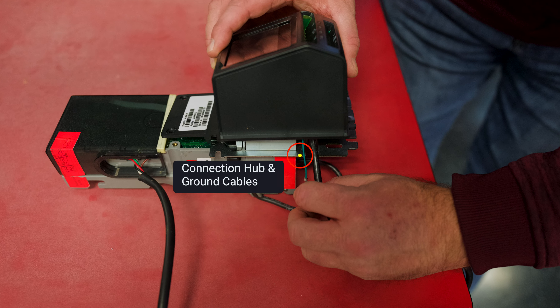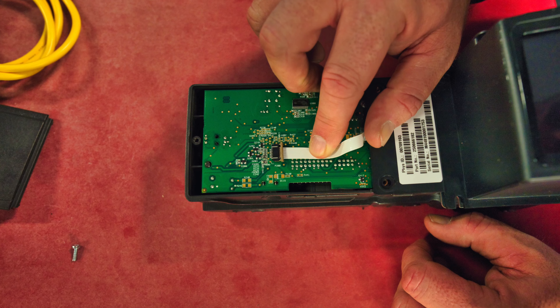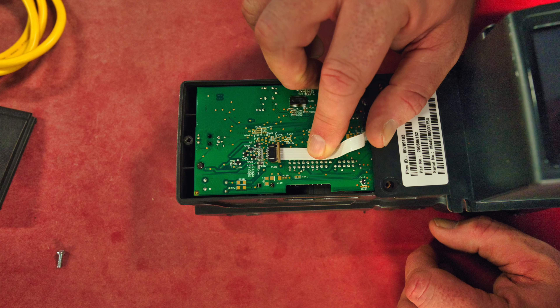Nine, unscrew the four bezel screws and remove the bezel and its mounting plate. Ten, use two of the four identical fixing screws enclosed in the hardware bag to fasten the card reader's mounting plate to the Note validator. Route the connection hub cable and the green ground cable through the cable management slot in the mounting plate.